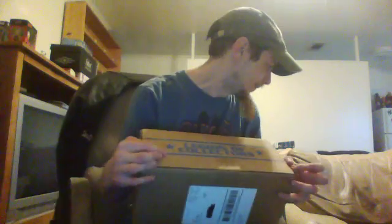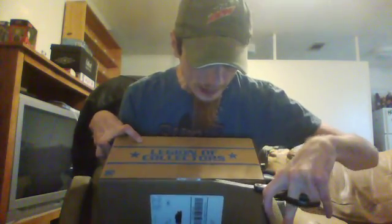Alright, I'm back with this month's DC Legion of Collectors box from Funko. This one was DC Legacy, so let's find out what's inside.